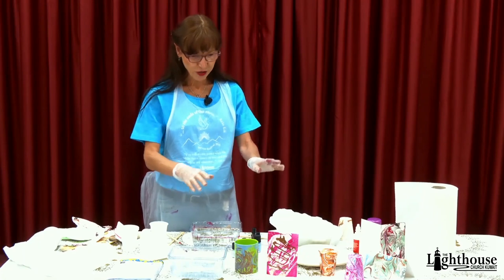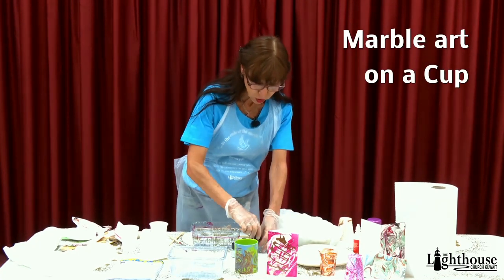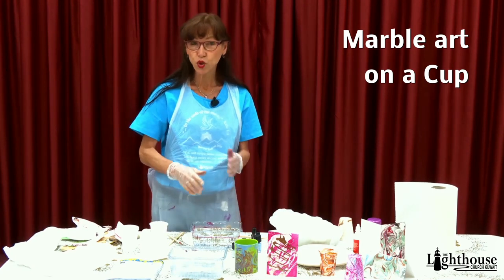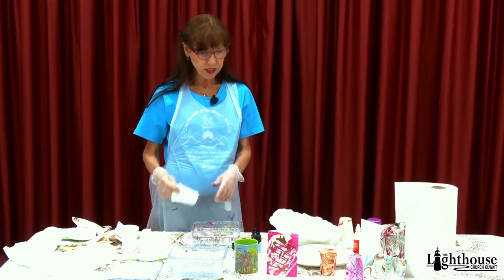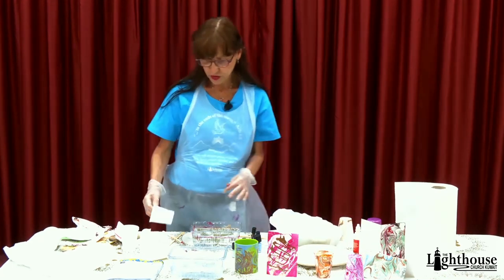Welcome back. Now that you've got all your materials, all your nail polishes need to be open and ready to go, because you have to work quickly on this project. The first thing we'll do is a cup — I just did one here and one before, so I'll show you what to do.